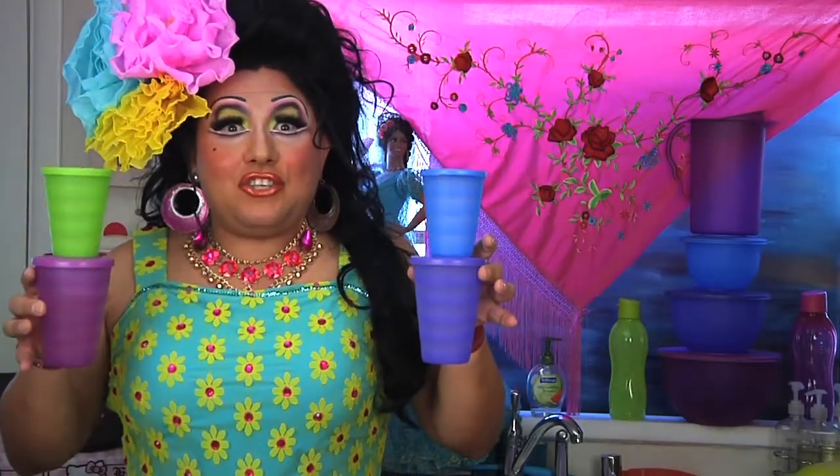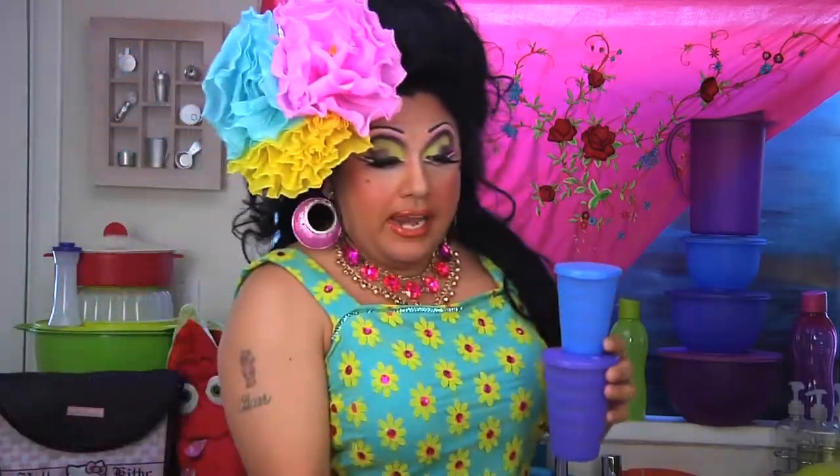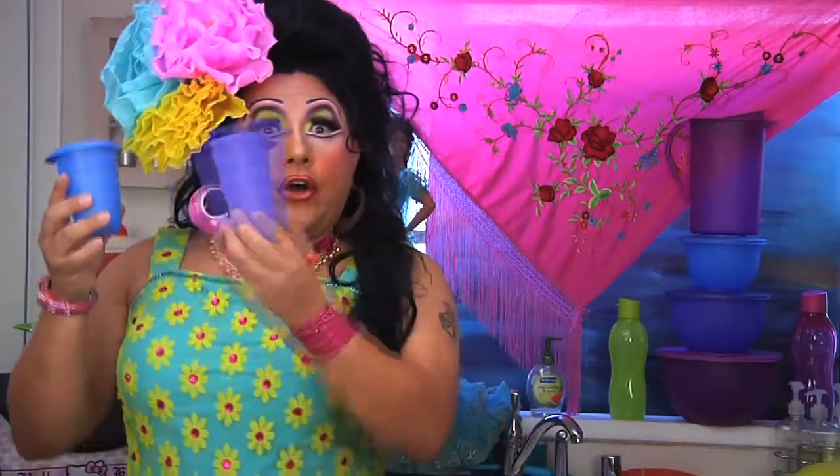Hola everyone! This is the classic impression tumblers that come in a set of four. You can get it in 11 ounce for the little ones, or 16 ounce for the alcoholics. Notice that these are really for your pleasure.